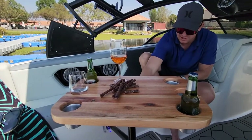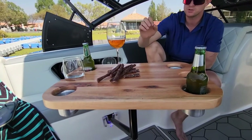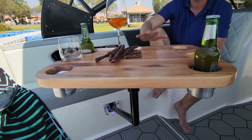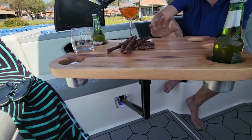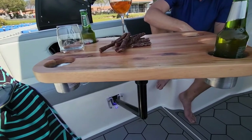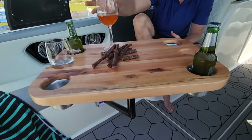It's an aluminum pole, powder coated. When it comes to the table tops you've got two options: a wood option and a fiberglass option. The fiberglass is available in white or black — whatever suits your boat. Something we did differently to any other table you've seen is it's got a wine glass holder.